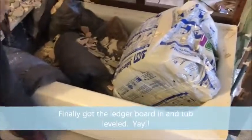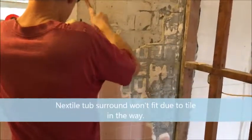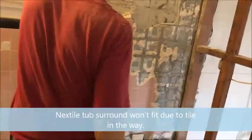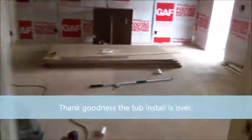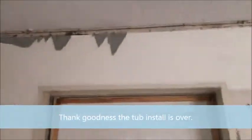Okay, so the tub is in and level. Try to put the surround in, and that stupid wall's in the place — in the way. So we're back to beating that down again. He's doing a really good job. Awesome. So while he's doing that, I put that piece of casing down.